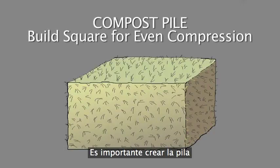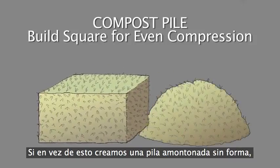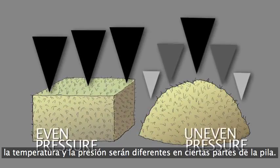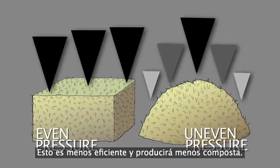It's important to build the pile inside a well-defined square or rectangle. If we merely build a regular mound of compost, heat and pressure are uneven across the pile. It's less efficient and yields less compost.